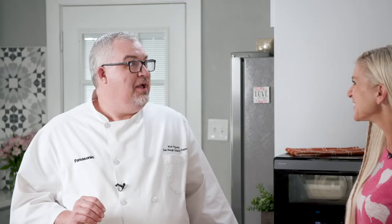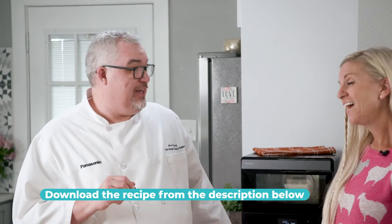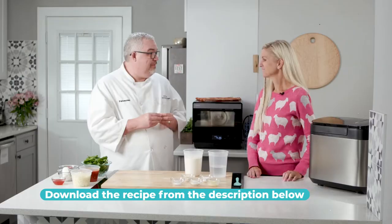Our toppings are going to be mozzarella cheese, tomato sauce, spinach, prosciutto, goat cheese, and spicy honey. That's going to give it a little extra kick — and I like some kick!